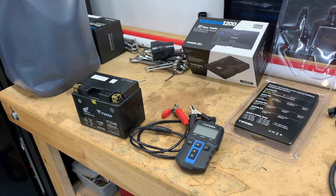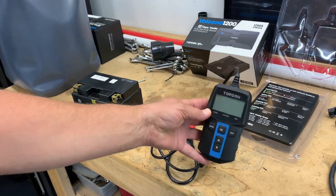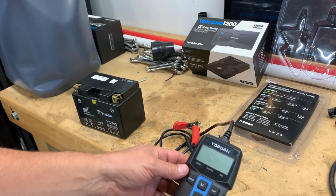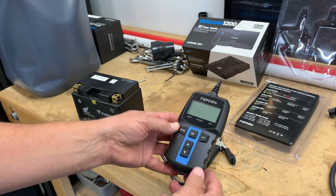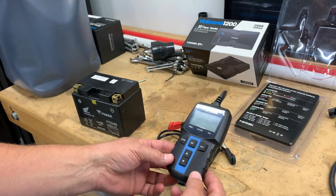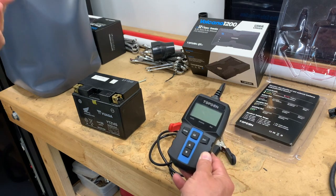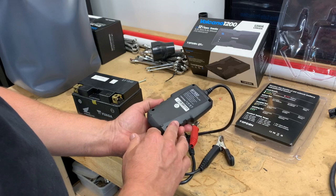Hey guys, this is Eddie. A few days ago I received this TopDon battery tester. I had got the jump pack not too long ago and I liked it so much that I wanted to get their little battery tester as well. I've been using it for a few days and I'm going to show you a couple of things I've been doing with it, let you see how easy this thing is to use. It seems to be pretty accurate.